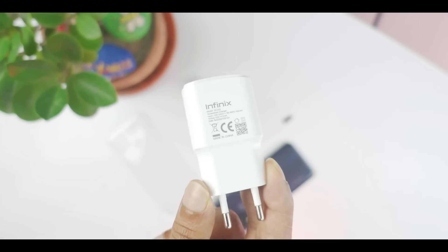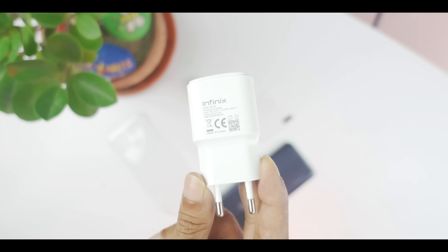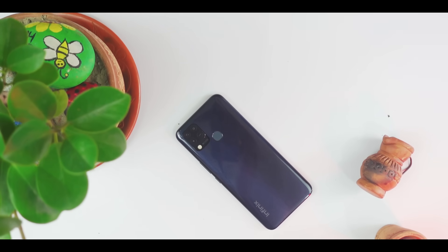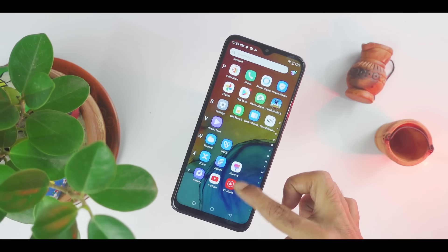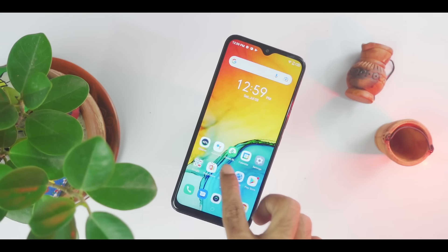This smartphone has a 6,000mAh battery. It is a very good battery. You can get a 10-hour usage easily. When you charge every day, you will be able to get a full day of use. It is a 12nm processor which helps efficiency. The charger provided supports charging in reasonable time.